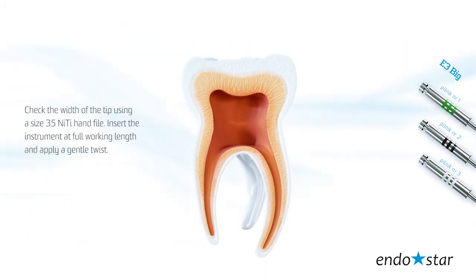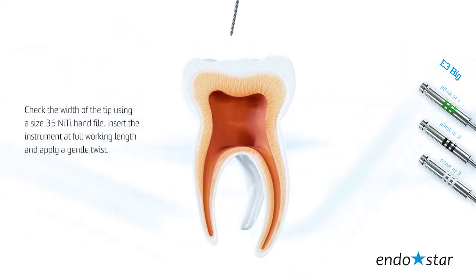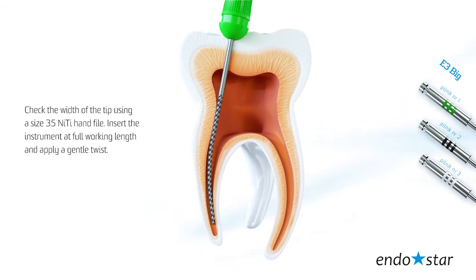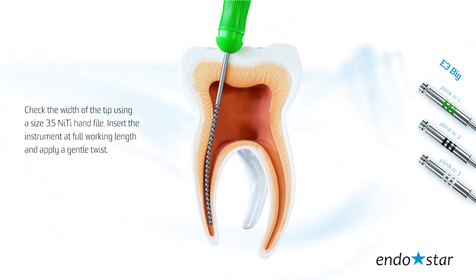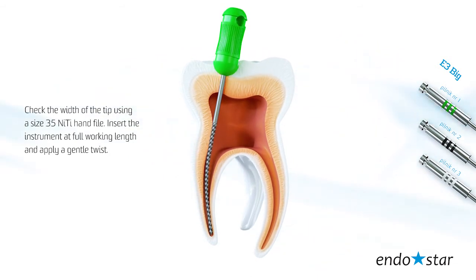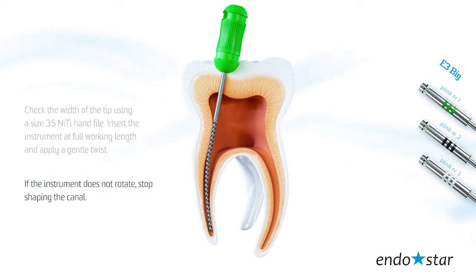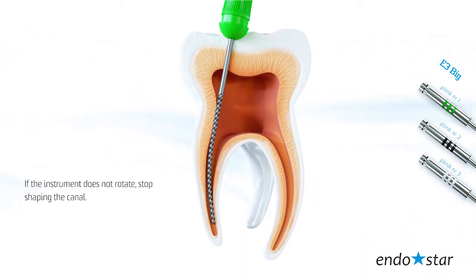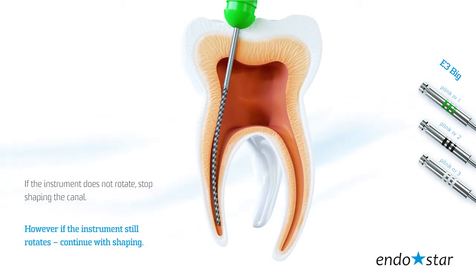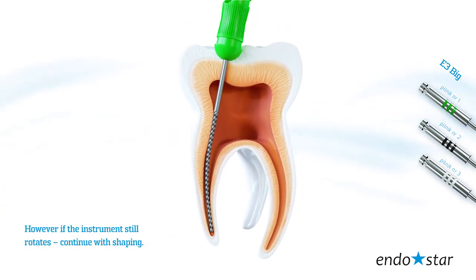Check the width of the tip using a size 35 nickel-titanium hand file. Insert the instrument at full working length and apply a gentle twist. If the instrument does not rotate, stop shaping the canal. However, if the instrument still rotates, continue with shaping.